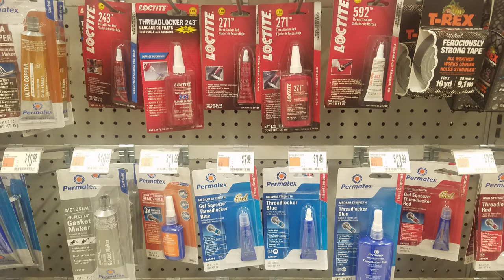When you go buy Loctite you'll only have a couple choices since stores don't carry every number — and there are hundreds of numbers even for blue, like 241, 242, 273, and many more. The most common colors are blue and red: blue being removable, red being non-removable, though that's not entirely true. The most common blue is 243, used for oily surfaces; 242 is for applications where no oil is present. Red is commonly 271. There's also Loctite 592, which is a thread sealant for NPT threads — more like a pipe dope to prevent leaking on NPT threads.